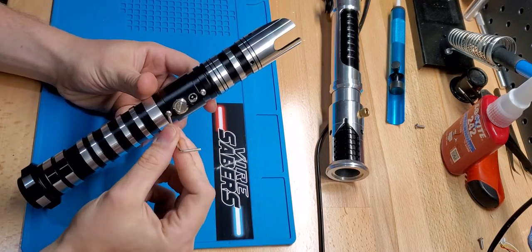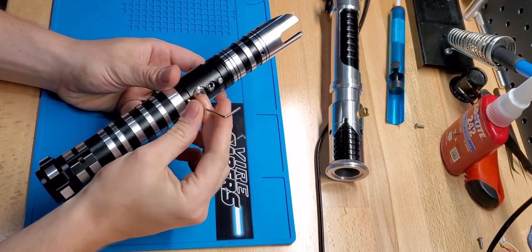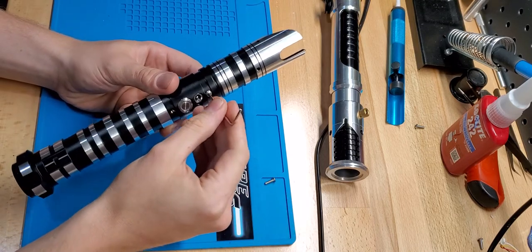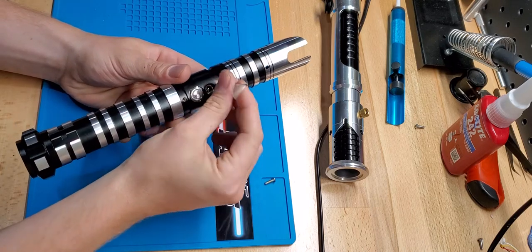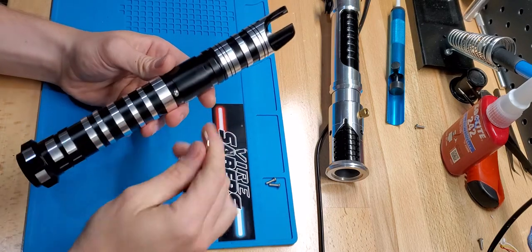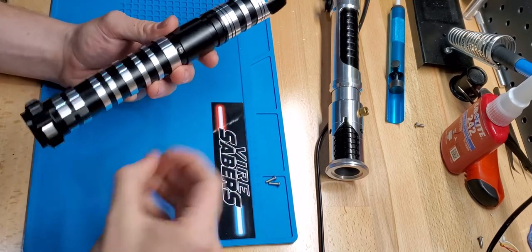The first thing you're going to want to do is just go ahead and pop these screws out. Go ahead and set those somewhere safe for later. And then you've got one in the back right here. Let's go ahead and break that one loose.